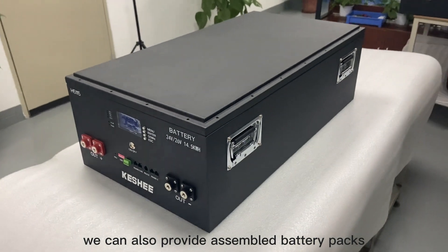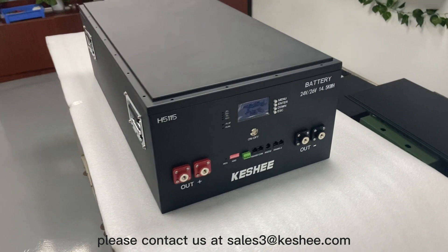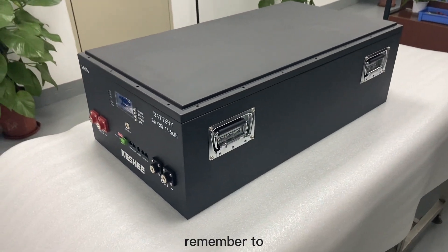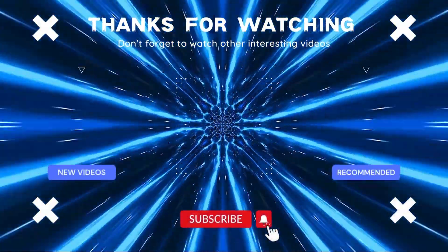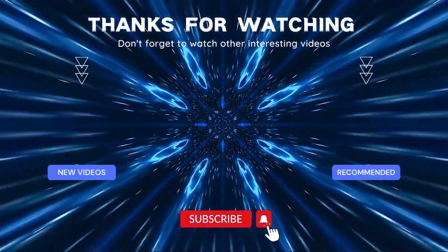We can also provide assembled battery packs. For more information on custom battery solutions, please contact us at sales3@kashi.com. Remember to subscribe to our channel and turn on the bell icon to receive notifications when we release new videos. Thank you for watching.